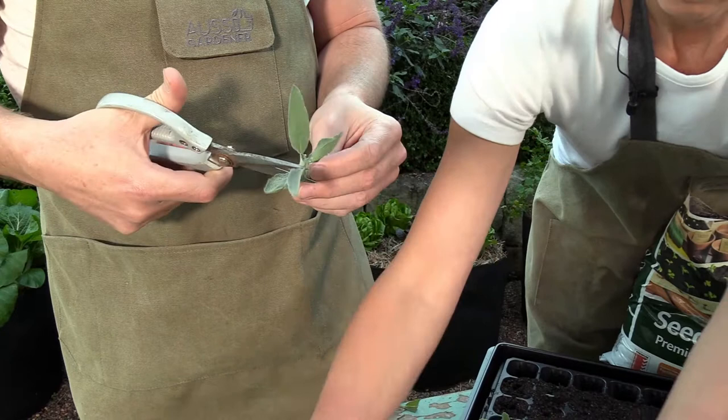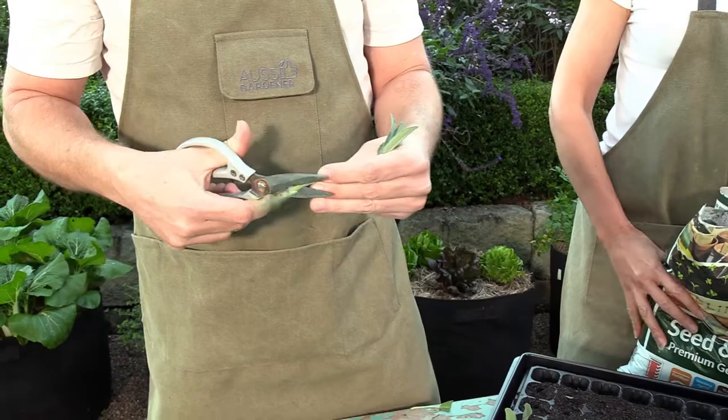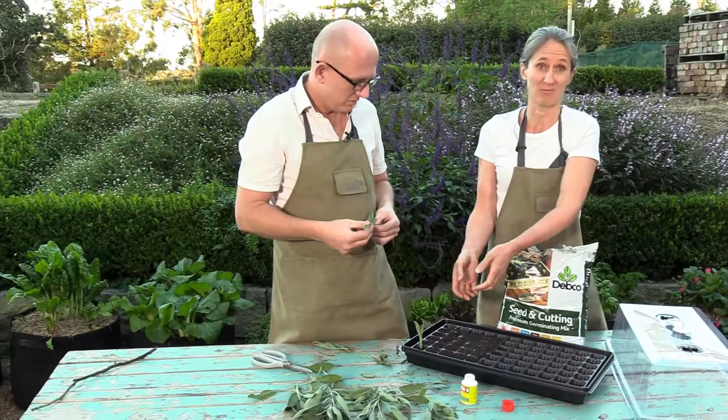This is a great way to get free plants! It's also a great way to meet your neighbours — if they've got some sage growing, you can share plants. If you've got something they want, they can take cuttings from you, or you could even do some cuttings for them.